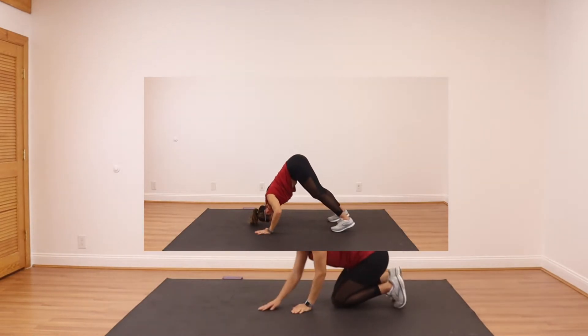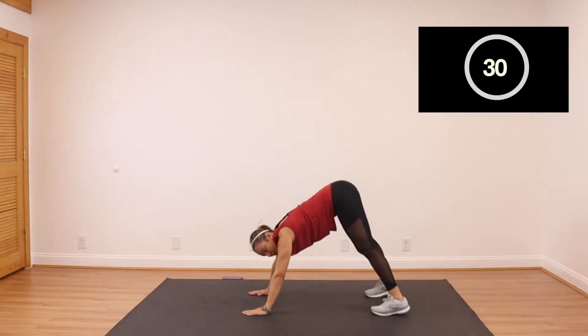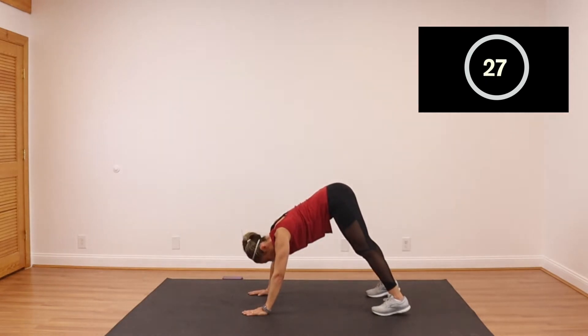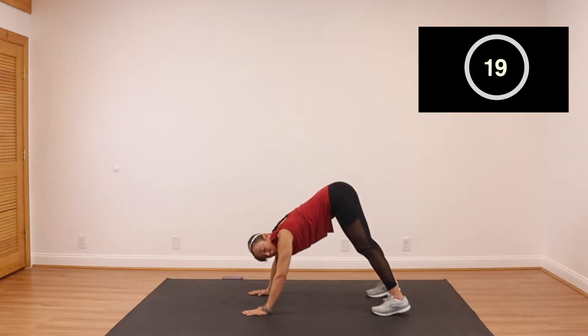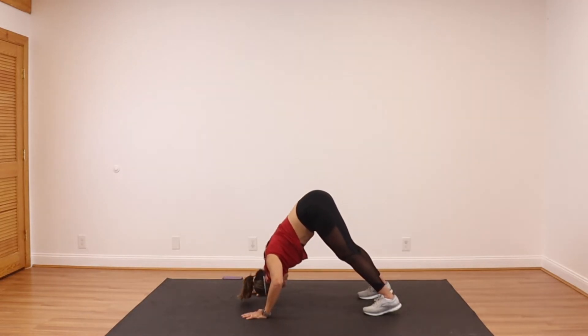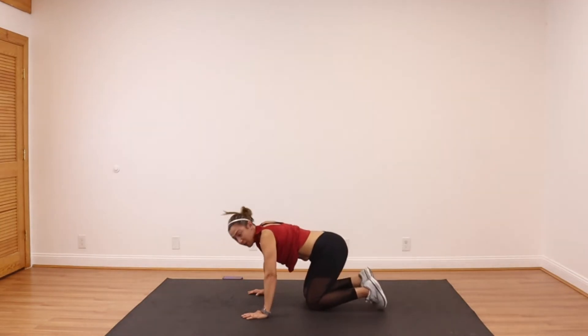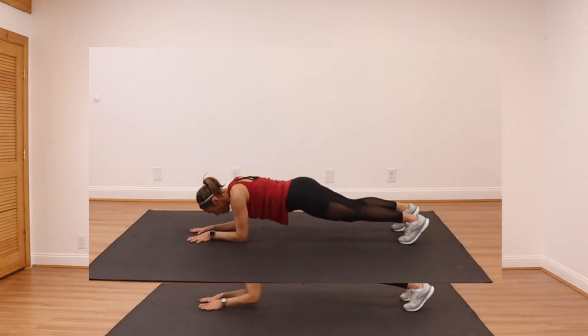Our next move is a shoulder push-up. Remember on the warm up I told you to do some shoulder push-ups. Take it out to a pike — the back legs are nice and straight. Now you want to slightly bend on your elbows and aim to get your forehead on the ground. You might not go all the way down and that's okay, but just try. Now on your elbow — holding that plank, just a plank hold. Alternating reach.